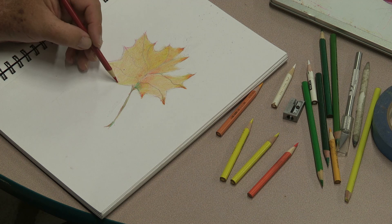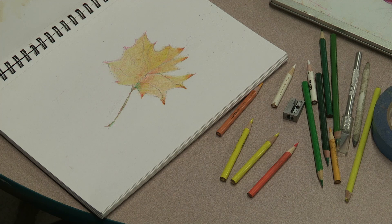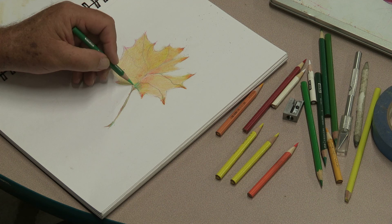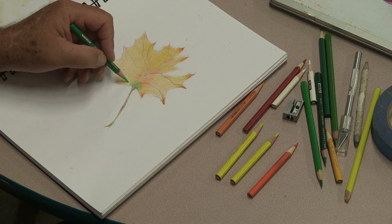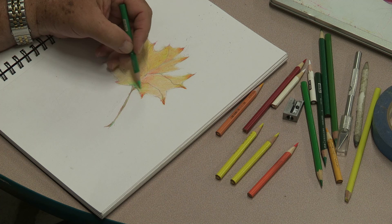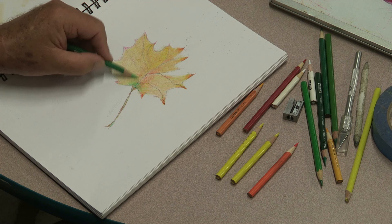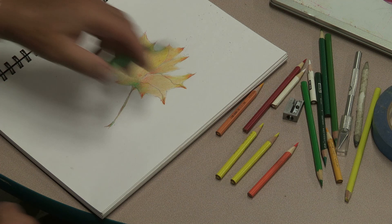This is a little bit less pressure — I think they came out a little better. Now I'm going to finish the green. I like to have the green kind of radiate like the sun. It's really subtle when you look at a leaf — you'll see just a little bit of green left, and that's where the last part of the chlorophyll is.